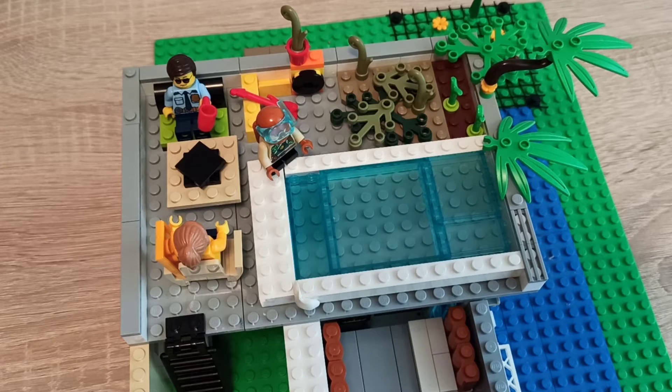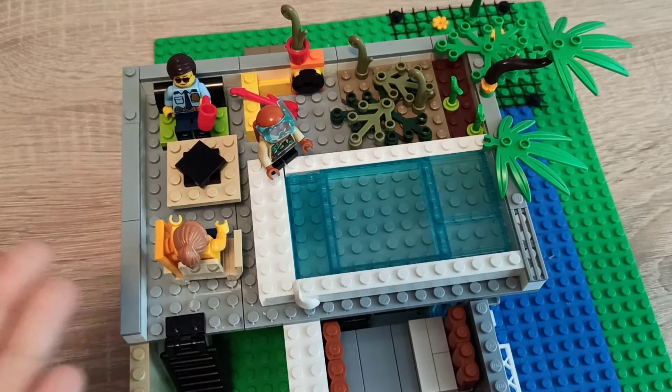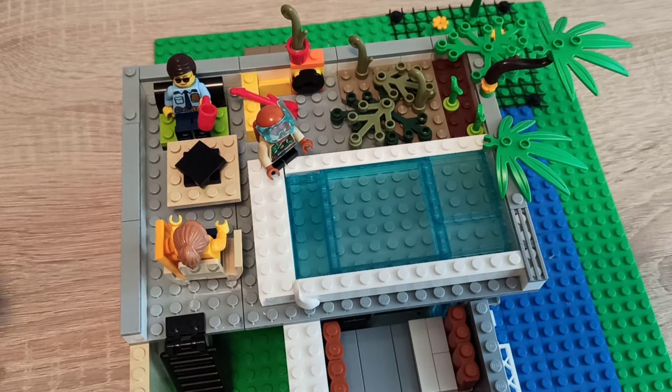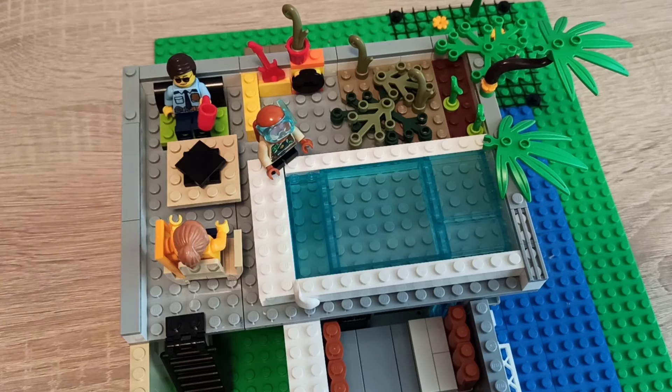Hi guys, welcome back to my channel. Today I'm going to do part two of the modern house series — well, not a series, but you know the last video where I showed that house and the road. Today I'm not showing the road because I already showed everything. Today I'm going to show the balcony and inside the house, because in the last video I showed the garden, so we don't need to spend much time on that.